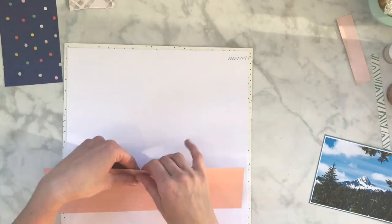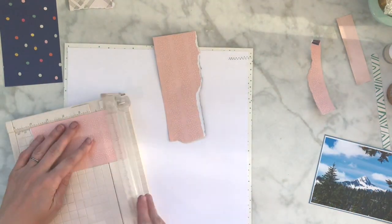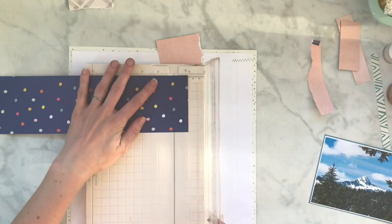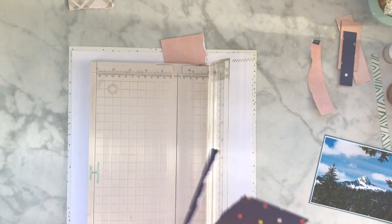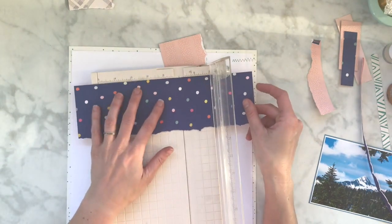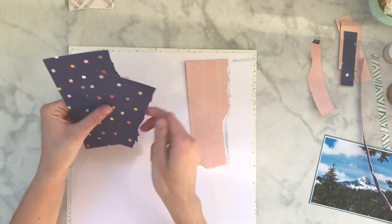I'm not gonna lie - I thought I'd take this opportunity to just do something a little bit simpler. Sometimes it's just fun to scrap lift somebody and not really change it up a lot. I also didn't do a lot of mixed media on here - go figure.